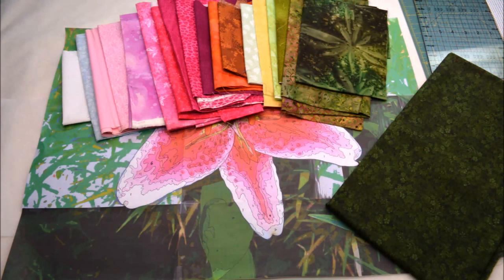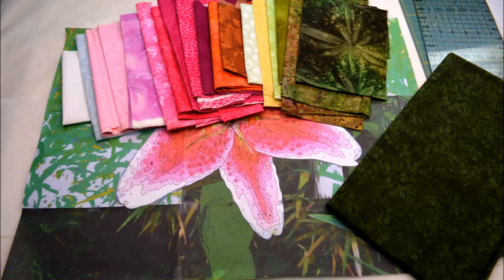These are the bright, vibrant shades of fabric that I've chosen for my lily. They range all the way from very light to very dark and match all the shades in my photo.